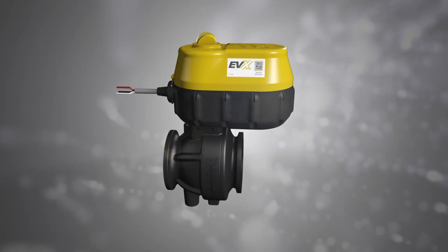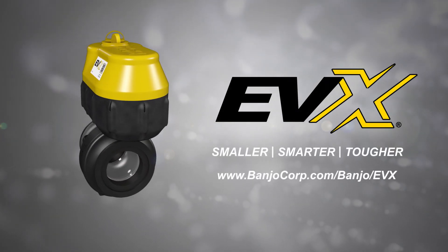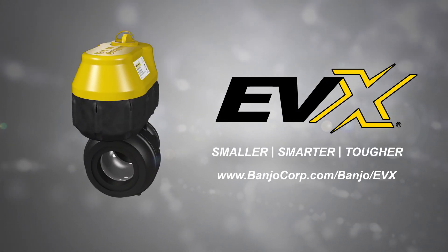Learn more about integrating EVX into your system at banjocorp.com/banjo/EVX.